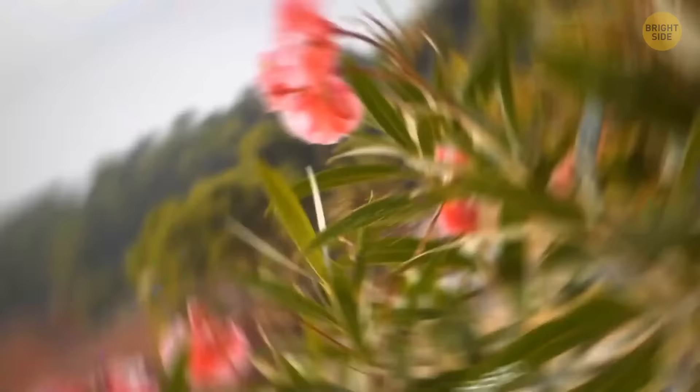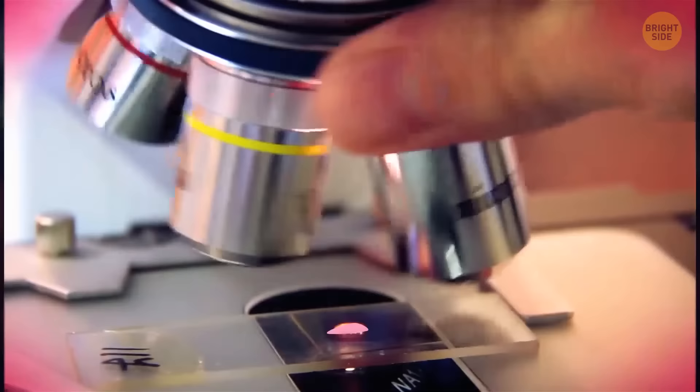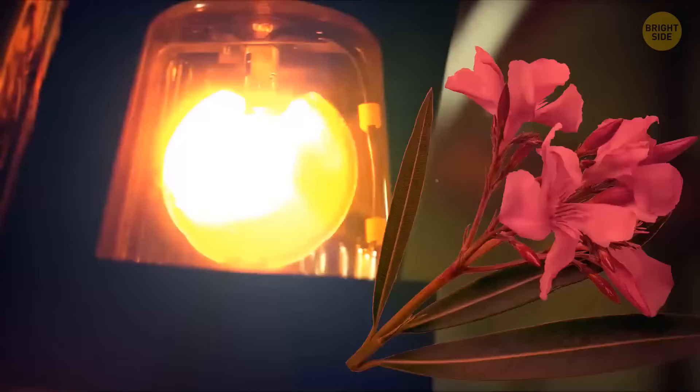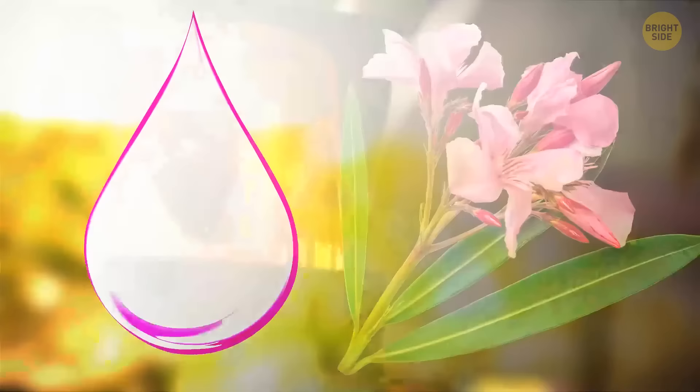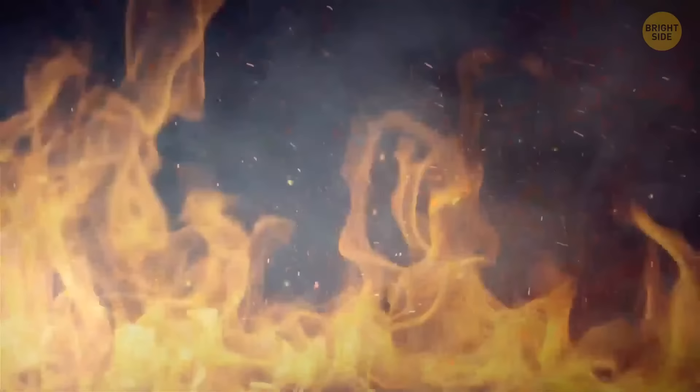One of the most beautiful plants on the planet is also one of the most dangerous — this is oleander. Everything is poisonous in it: the stem, the root, and the pink flower. Even a tiny piece can lead to severe poisoning. It doesn't need to get inside your stomach to create severe problems — just a little touch to the juice of the flower causes allergies. And don't try to burn it, as the smoke of a burning oleander has toxic effects too.